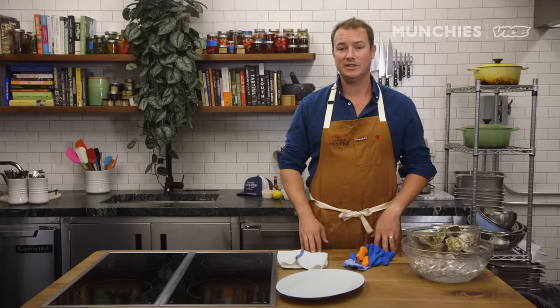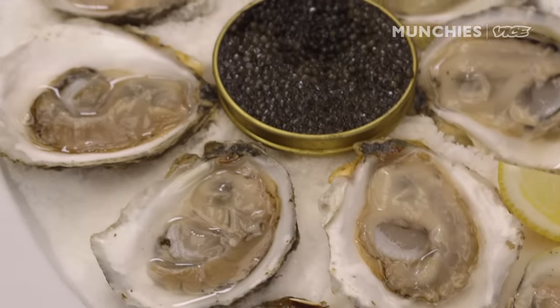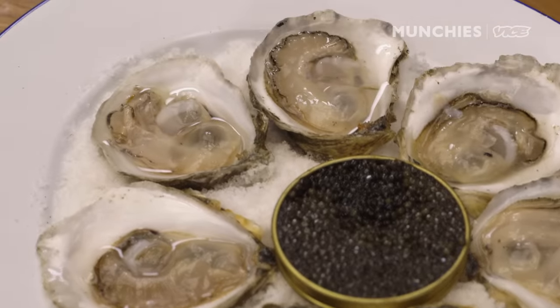I'm Chris Sherman from Island Creek Oysters. Today we're going to learn how to shuck and eat oysters and clams. We'll show you the tools that you need, the methodology, how to pick out the right shellfish — really all with the goal of eating more shellfish at home.